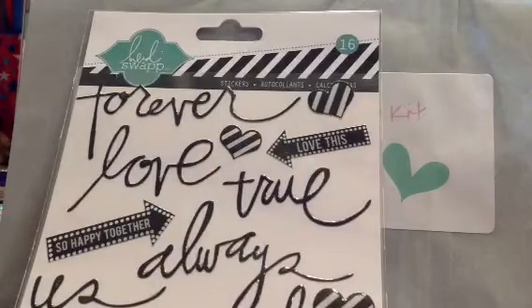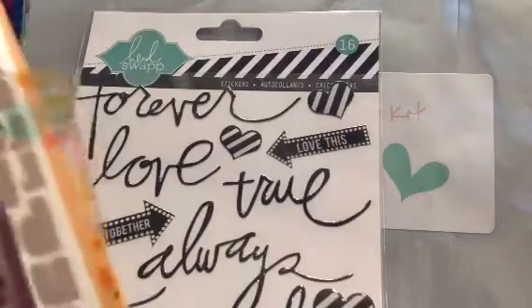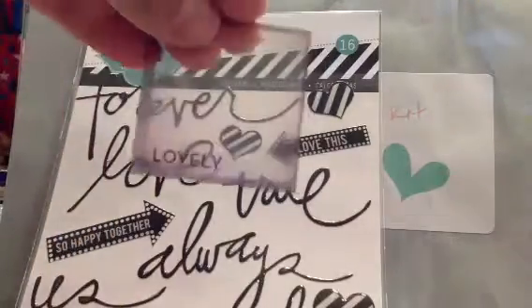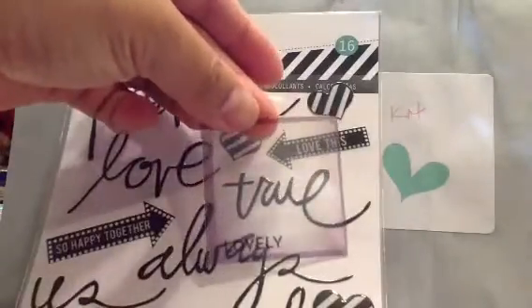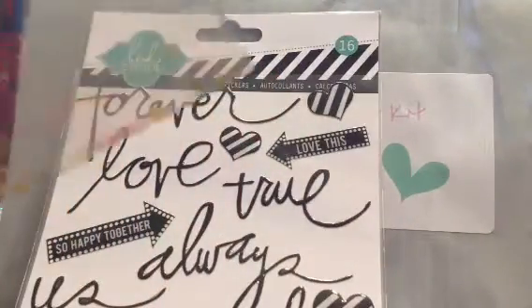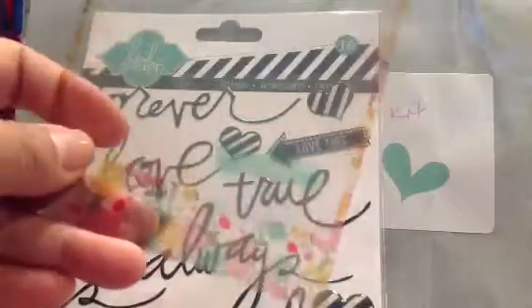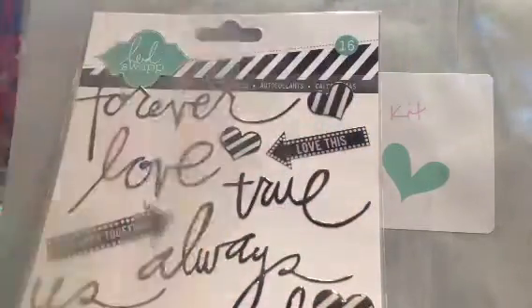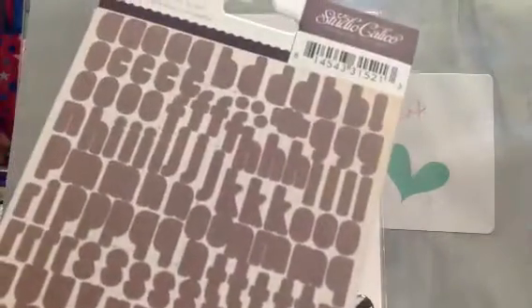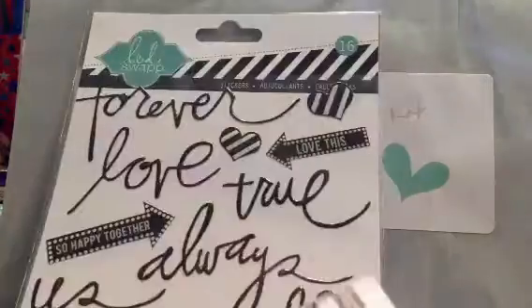And then this pack of stickers or alphas — or just other stuff. They have one of these Instagram overlays, or filters. And then 'splendid,' the floral. And then it came with the Studio Calico alphas and these snap letters.